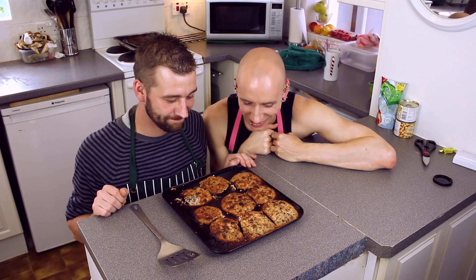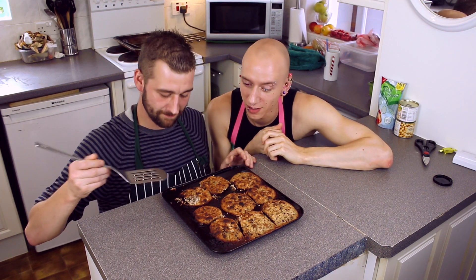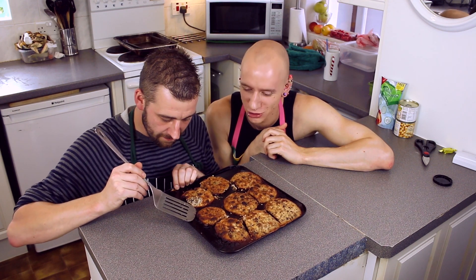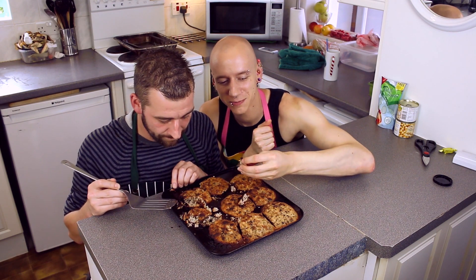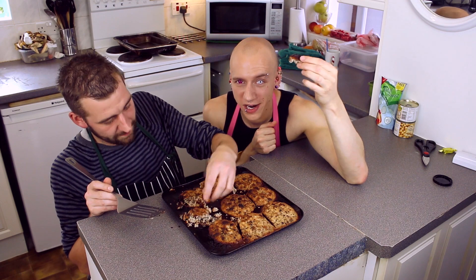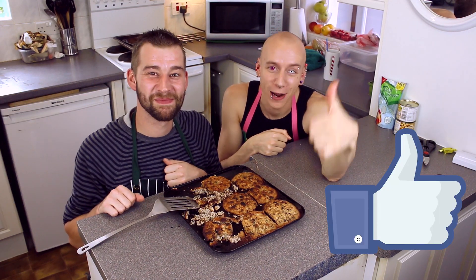Hi guys. Well, I think we obviously did something wrong — they've been in the oven for like half an hour and they sort of just didn't form. They sort of just stayed as a mush, just broken apart. I will say, though, it actually tastes quite nice. Anyway guys, make sure you hit that like button. Press it because you feel sorry for us — take pity on us, please.